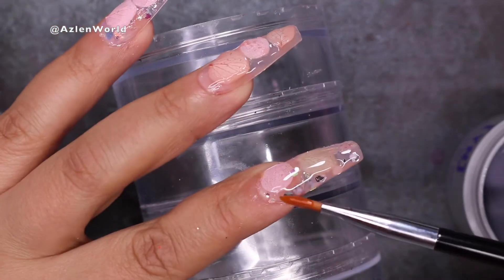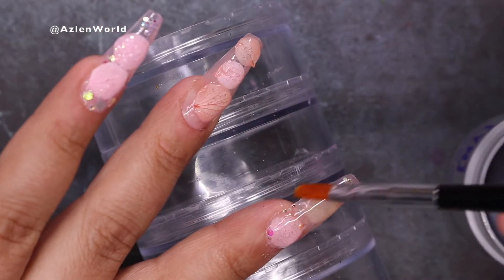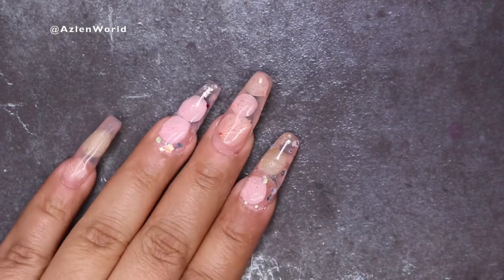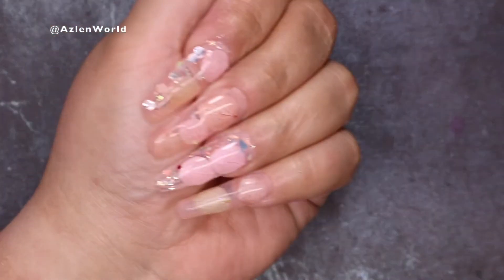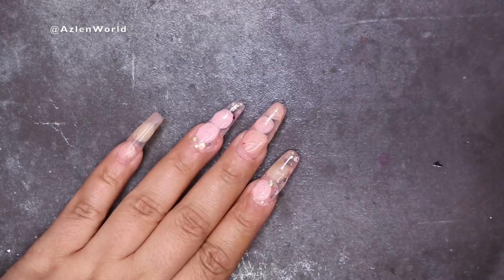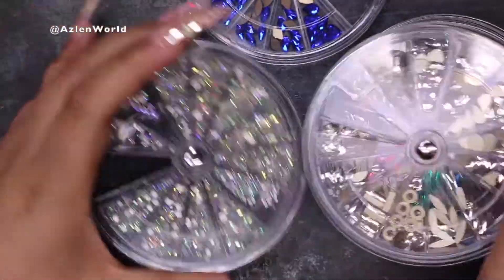Once I'm done, I'm going to cure this in the lamp for 60 seconds. And of course, I want to wipe out the stickiness. I'm going to file, reshape, dust, and clean. And this is how it looks. You guys can see that after all that filing, reshaping, and everything, the nail tip is still looking clear and beautiful — and it's because of that gel that I used.